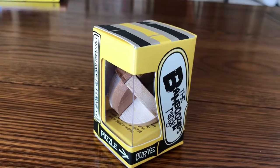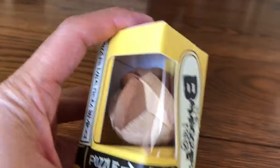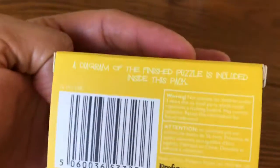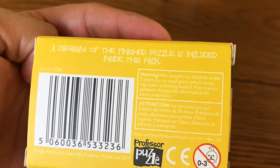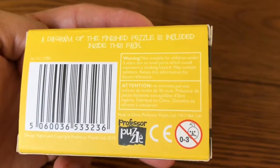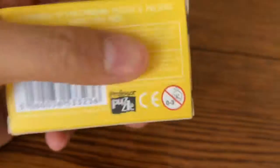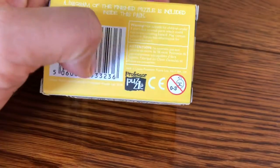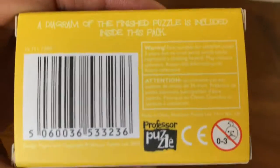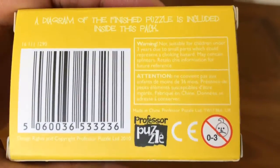This is the Gamboozlers Range Puzzle Curve. Puzzles made from bamboo, so there must be quite a few in this series. A diagram of the finished puzzle is included inside this pack. Warning: not suitable for children under 3 years old. It was a present to my son who was 5 years old, so he should be old enough. It's quite an old puzzle — 2010.